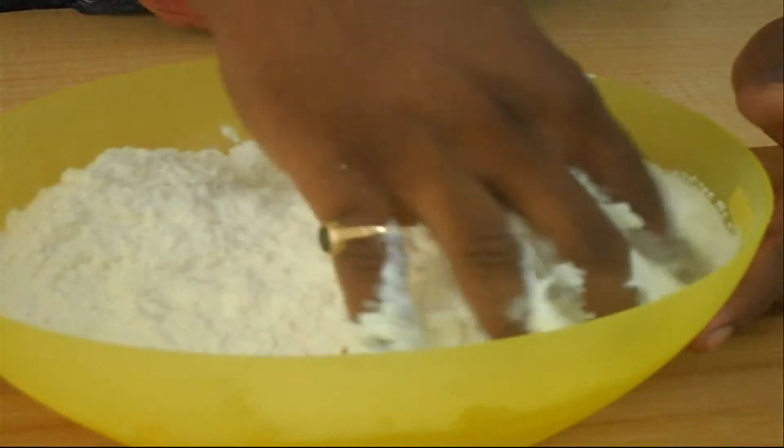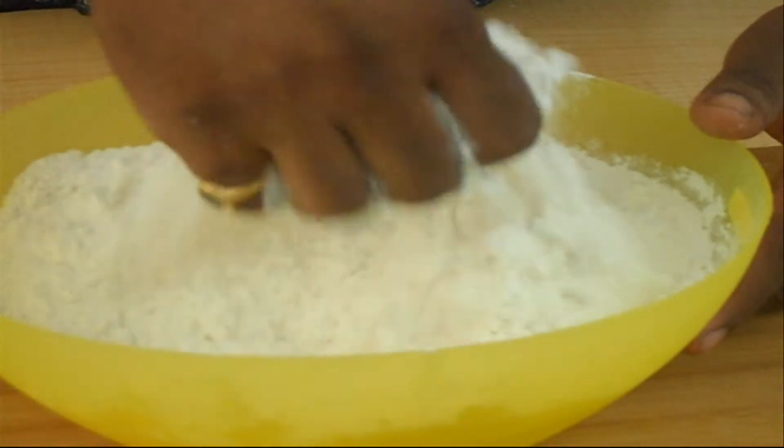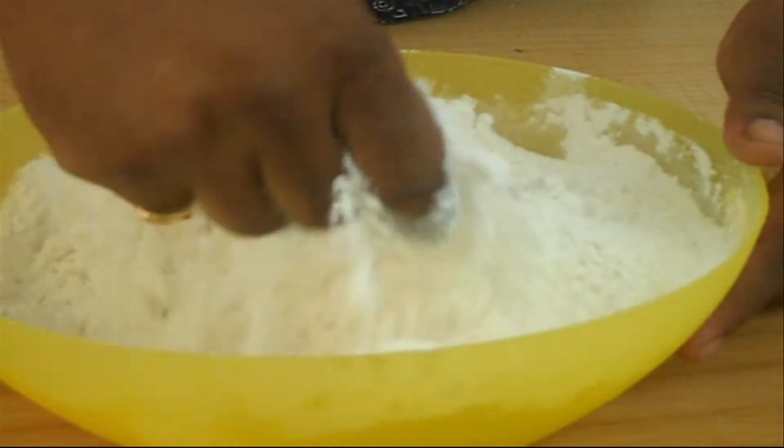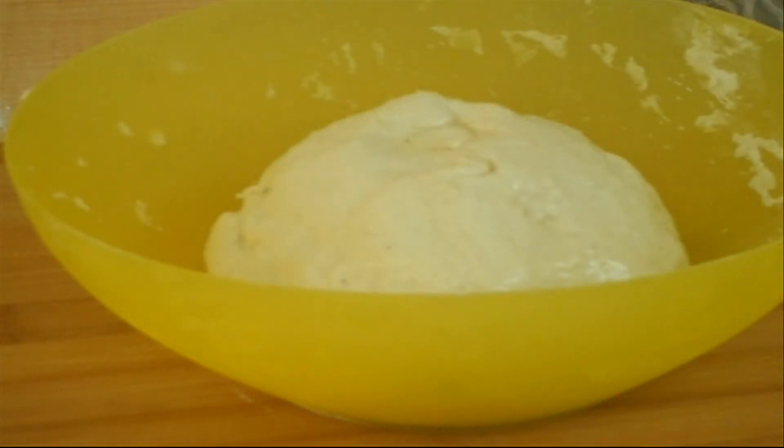Mix it well and make a dough. Cover the dough with a wet cloth and put it in a warm place for 2-3 hours for fermentation.